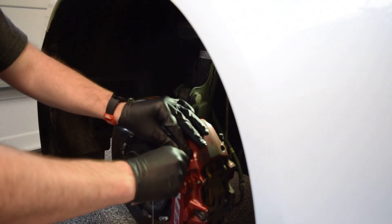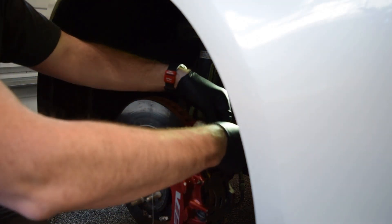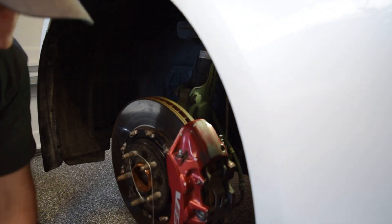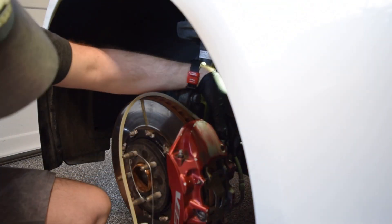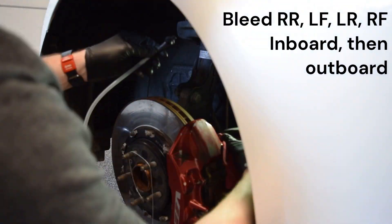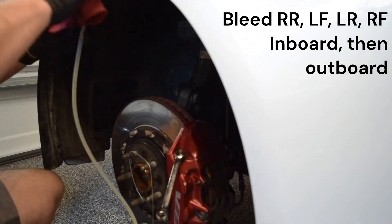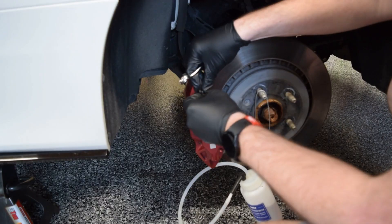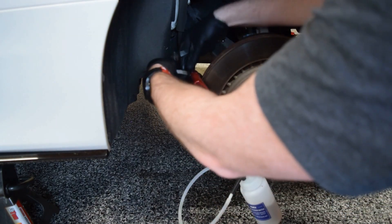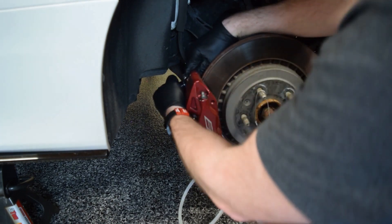The proper bleeding order is: right rear, left front, left rear, right front. That's according to the factory service manual. Take these rubber caps off — inboard and the outside bleeder — now they're out of the way.